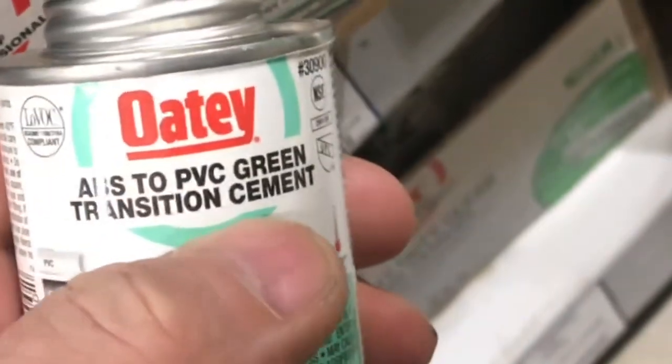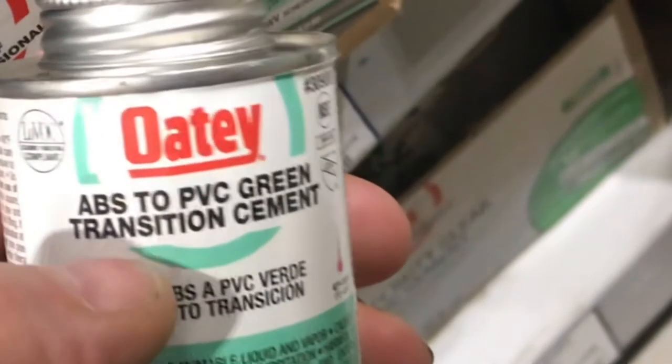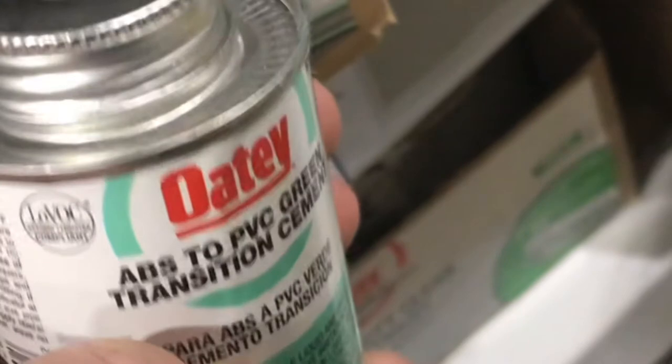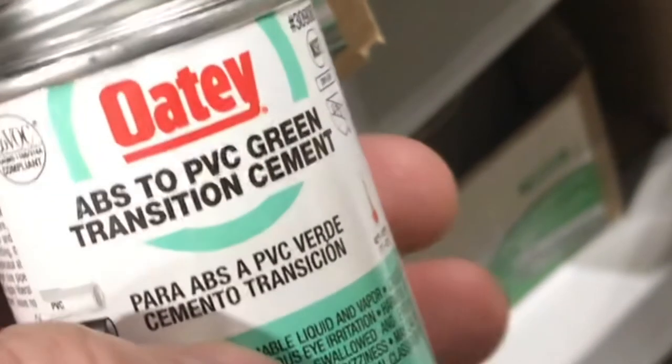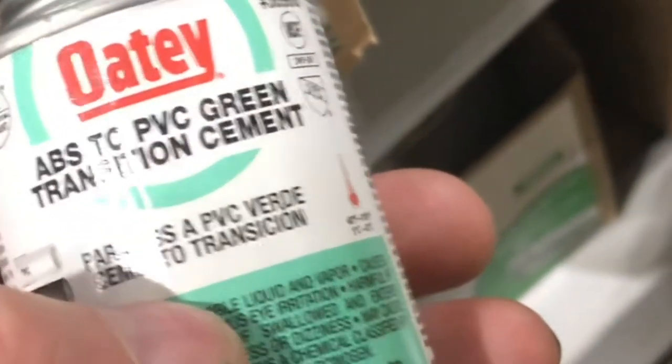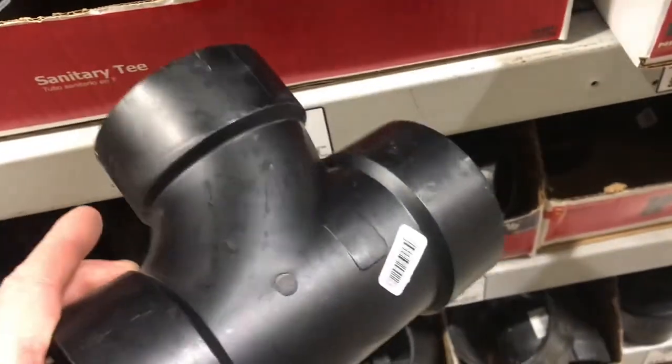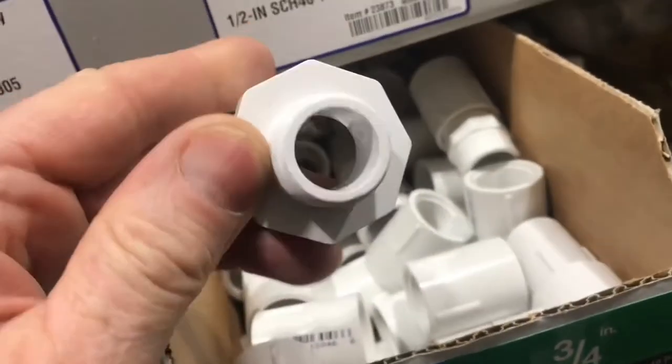Not all codes will allow you to use transition cement. Some codes will make you use a rubber fitting to go from ABS to PVC. Some people would disagree and say these do bond, but not a great bond. Don't just start mixing plastics together — if you start with ABS, end with ABS. A lot of places won't let you use ABS, so I'd just stick with PVC.